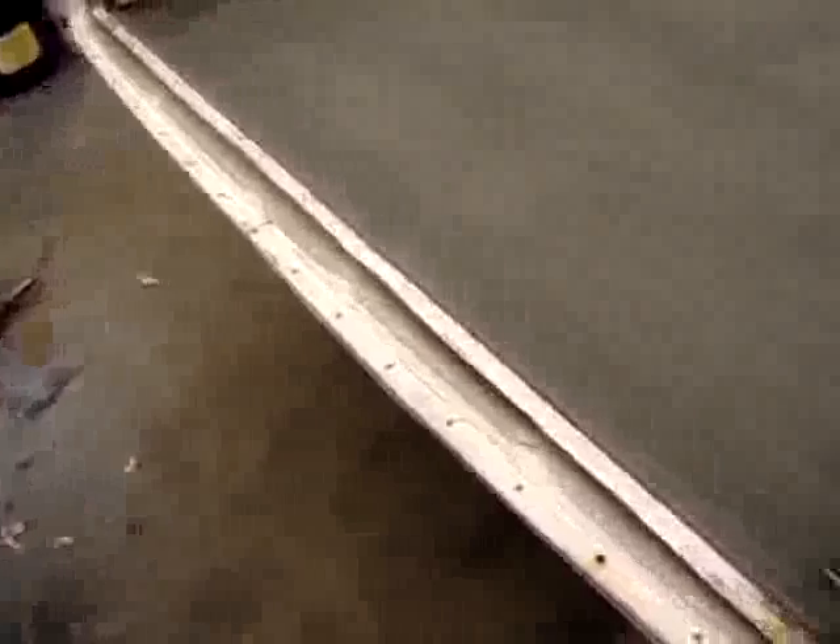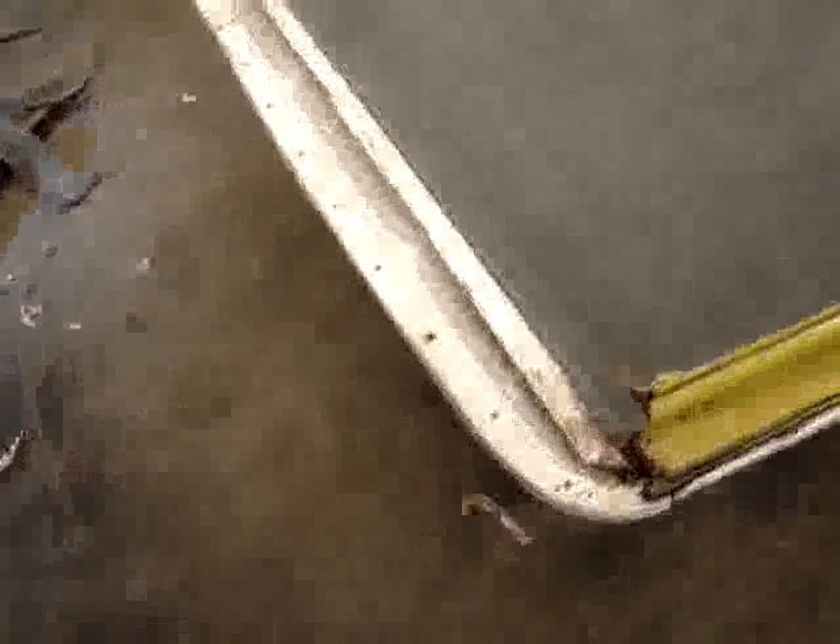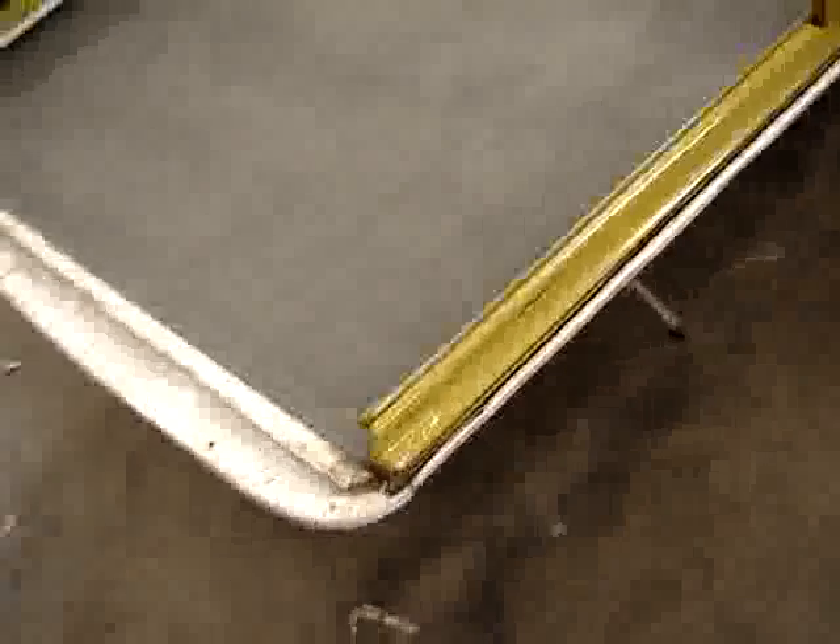This flange has been replaced at some point in time — this right here was riveted in. Also, another thing we noticed is that this is an aftermarket rain gutter that's been riveted on. It's started to show some wear, but for the most part it's in fairly decent condition.